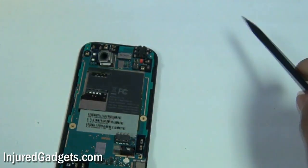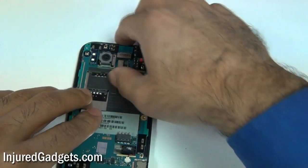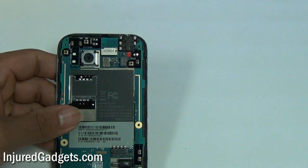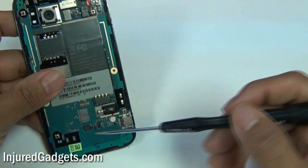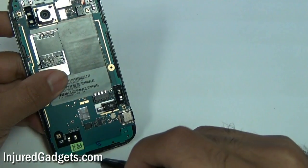Next, using your Phillips head screwdriver — preferably a double zero so that it fits these screws — you will remove two screws: one on the top right and then another on the bottom left.